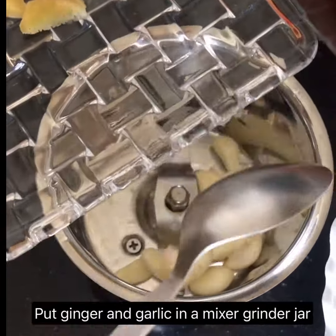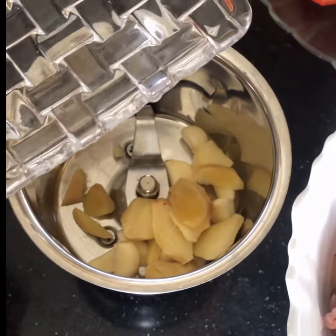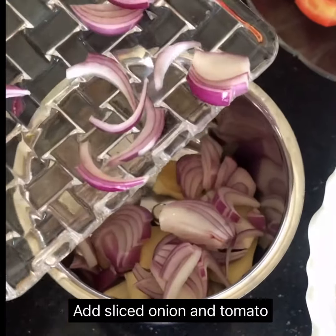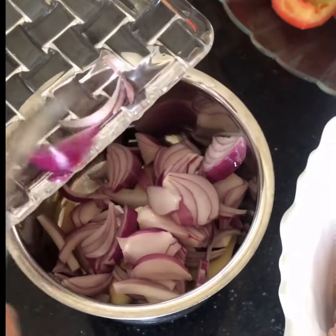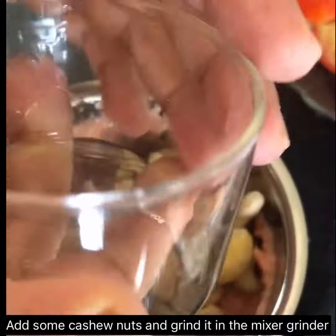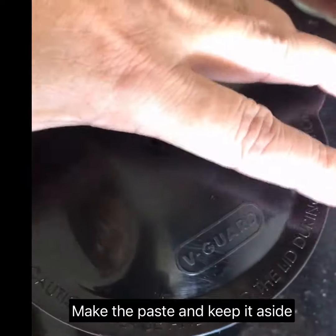Take a mixer grinder jar and put in some garlic and ginger. Add some onions and tomato slices, then add some cashew nuts. Blend everything together to make a smooth paste in the mixer grinder.